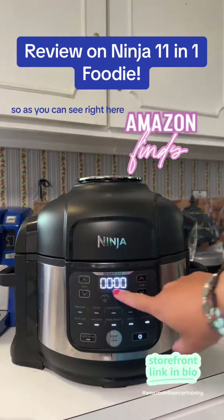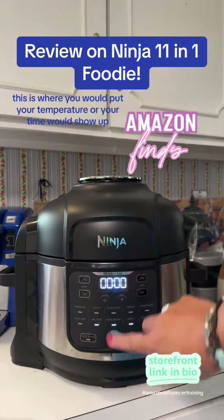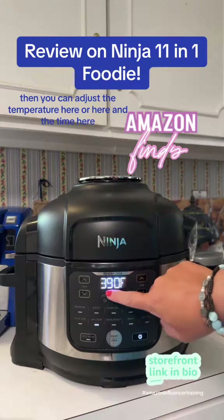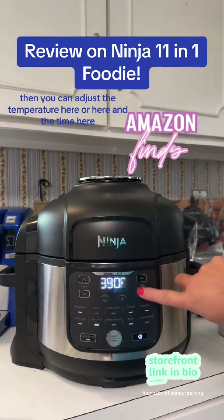So as you can see right here, this is where you would put your temperature or your time would show up. If I want to use an air crisper, I hit air crisper, then you can adjust the temperature here or here and the time here.